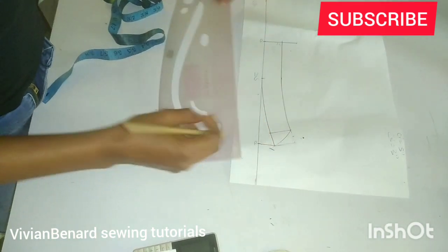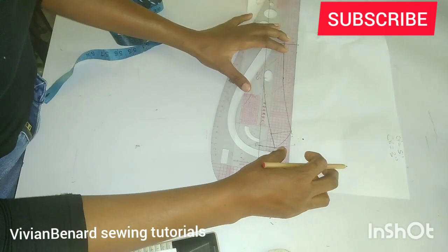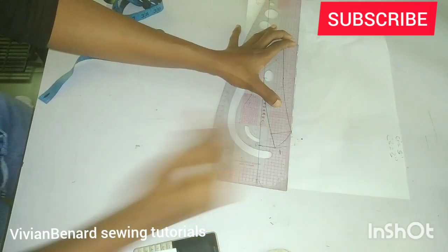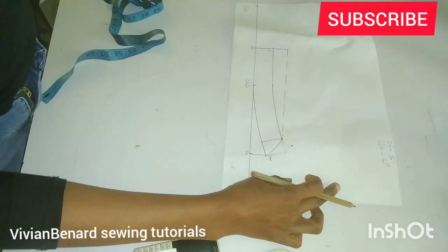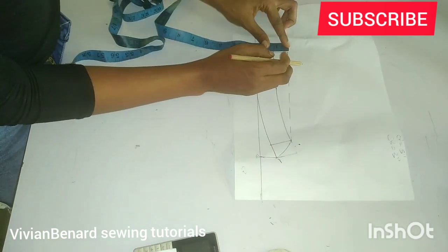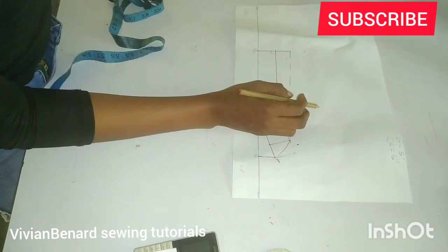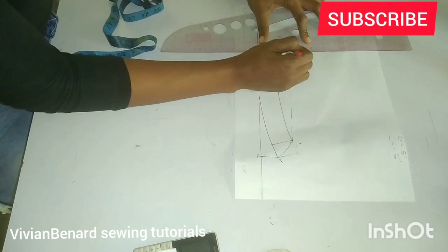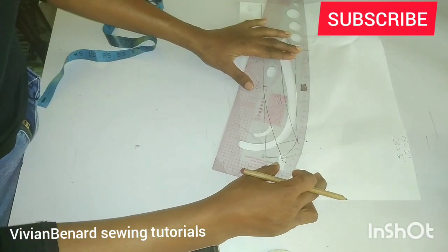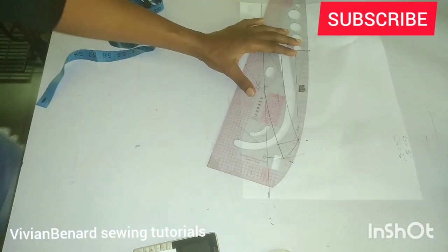After that, connect with a broken line from this point to this point. After connecting with a broken line, whatever you have from this point to this point, mark it upwards — I have one inch, so I'm going to mark one inch upward. Once I mark it, I'm going to use the curved side of my ruler to connect this point to this point.